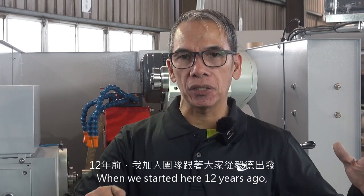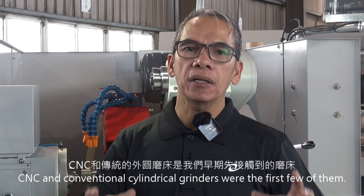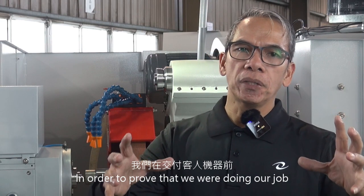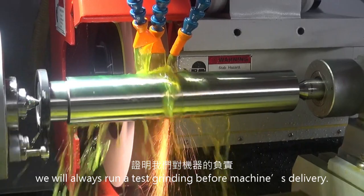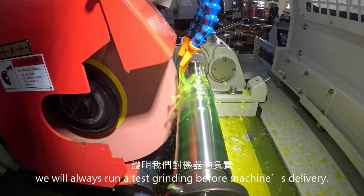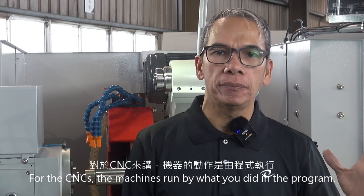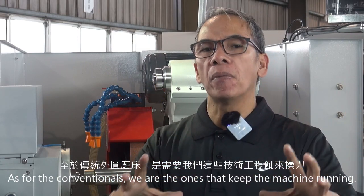When we started here 12 years ago, CNC and conventional cylindrical grinders were the first few of them. In order to prove that we are doing our job instead of sleeping during the day, we will always run a test grinding before machine delivery. For the CNC, the machine runs by what you did in a program. As for the conventional, we are the ones that keep the machine running.